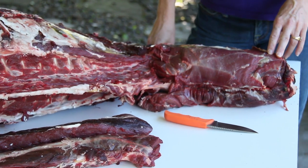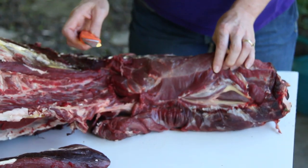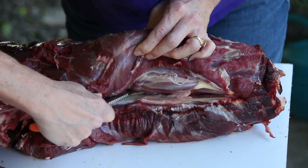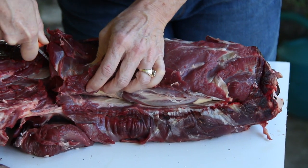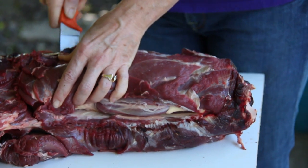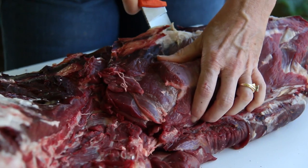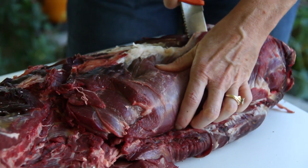Everything else has already been taken off, and I'm going to show you how easy it is to fillet the neck meat off of the bone. I'm just cutting until I reach that backbone, going right alongside, not really worrying about separating anything out. Coming up around, again until I hit bone, and now I'm just going to go down as far as I can with that knife. We're just going to follow that bone right up the spine here with the knife.